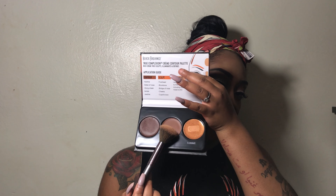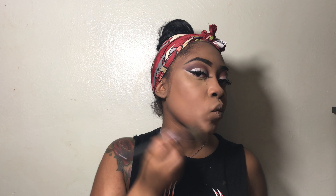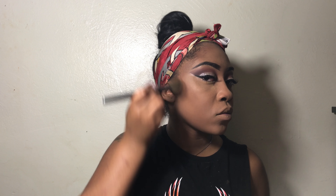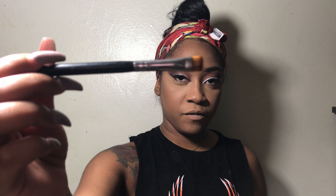To deepen my contour, I'm going to go into the second color right here and just apply it right on top. I'm also going to use this to contour my nose. I'm going to use a flat concealer brush from the Dore Me collection and I'm just going to carve out my nose.